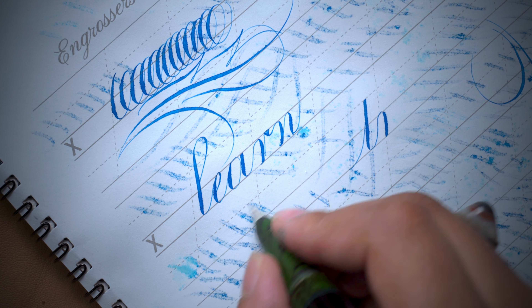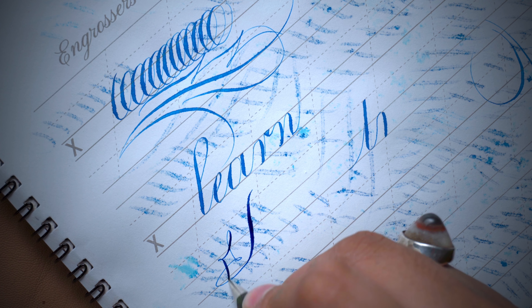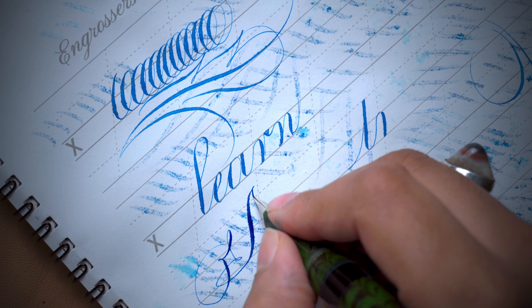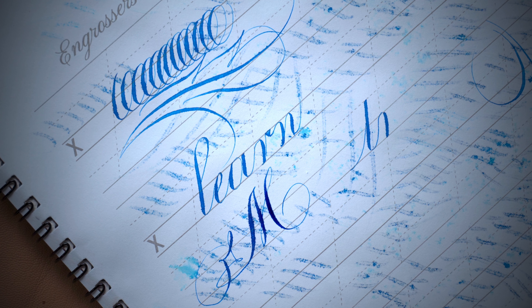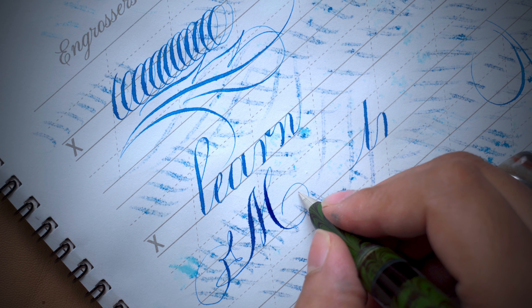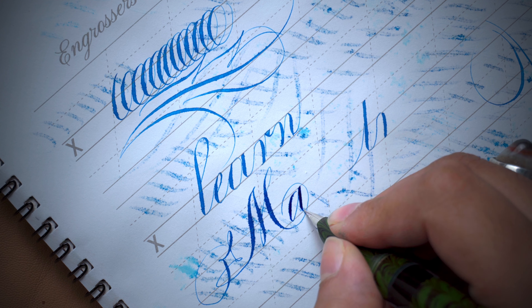Unthread the pen and dip it into any ink bottle you are using, then again start writing — you will not have any kind of issue. Your pen will work completely fine and the flow will be fabulous, very smooth and free-flowing.